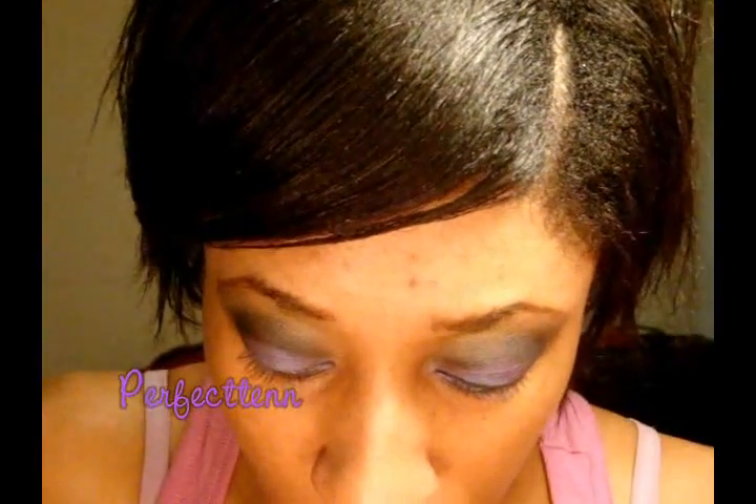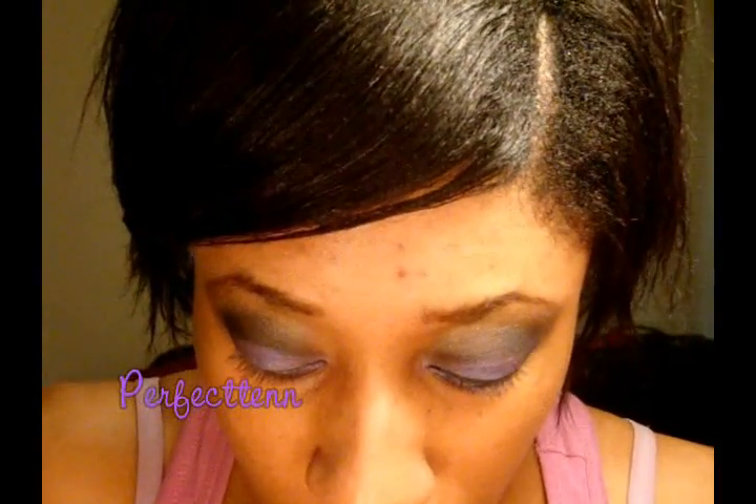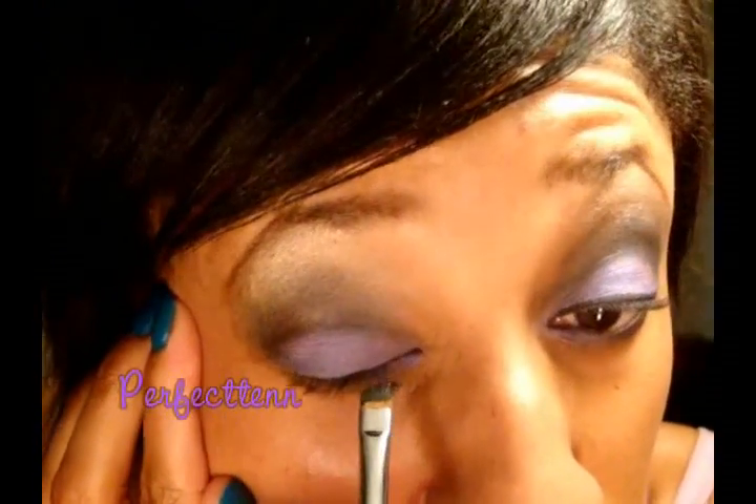Once you have that, you're going to line the eye. I suggest a cream liner for this because with how heavy the shadow is on, a pencil really is not going to work. So I'm taking my HIP cream liner. I do have to take a regular eyeliner pencil and go right on the inside. Taking my cream liner, staying really close to the lash line.